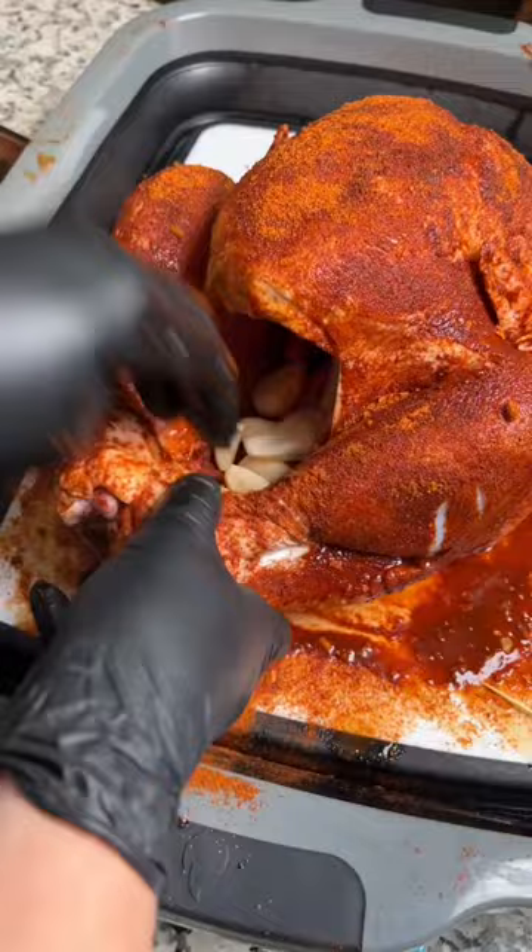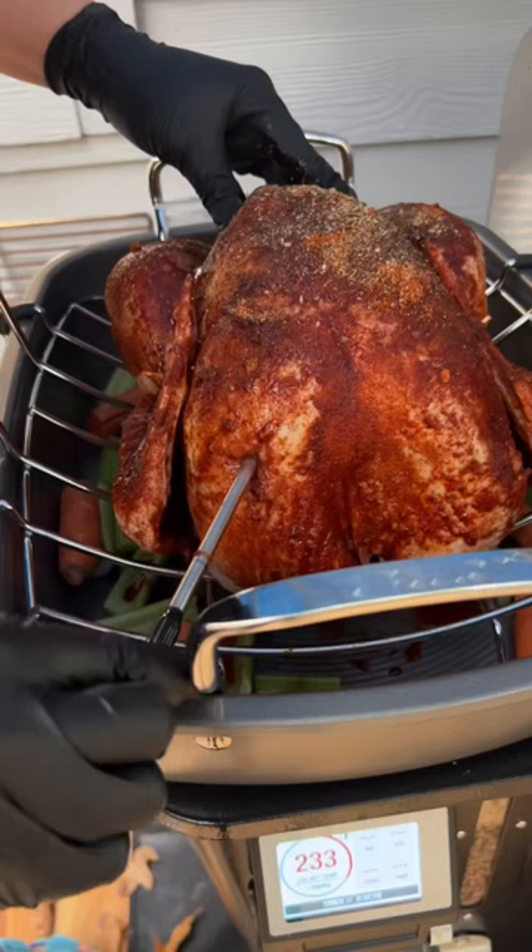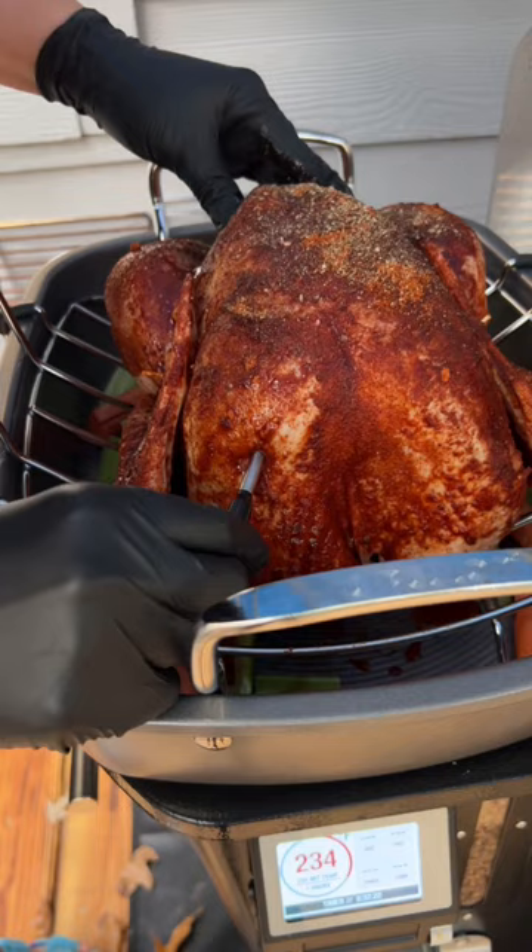Now transfer it to a roasting pan and fire up the smoker to 250 degrees. The key to juicy turkey is all about temperature, so I'm using my temp spike. You're shooting for 160 internal here. That's right, 160. Trust me.